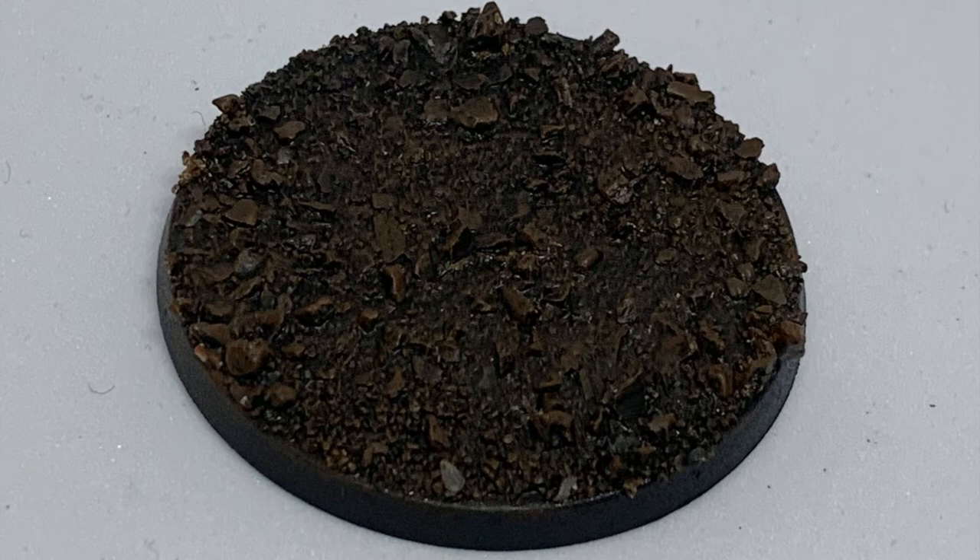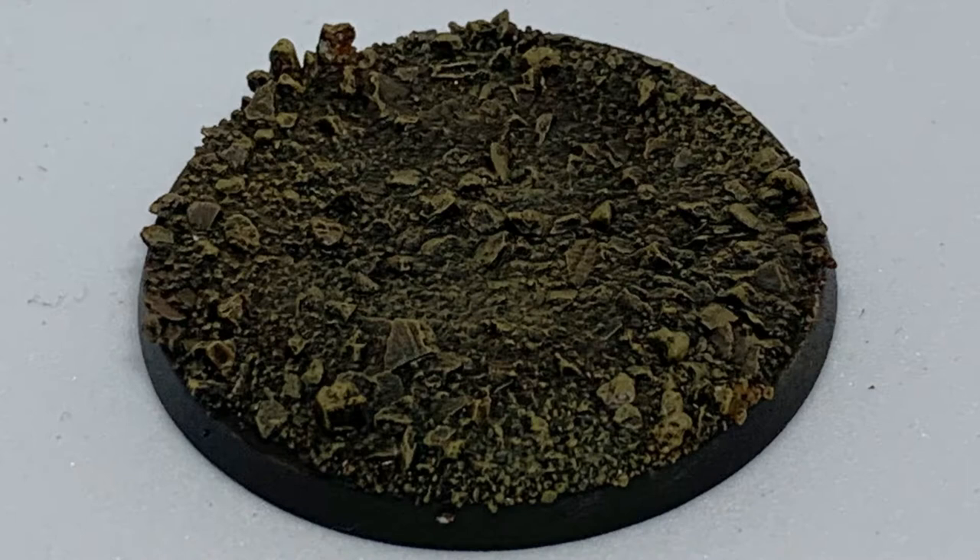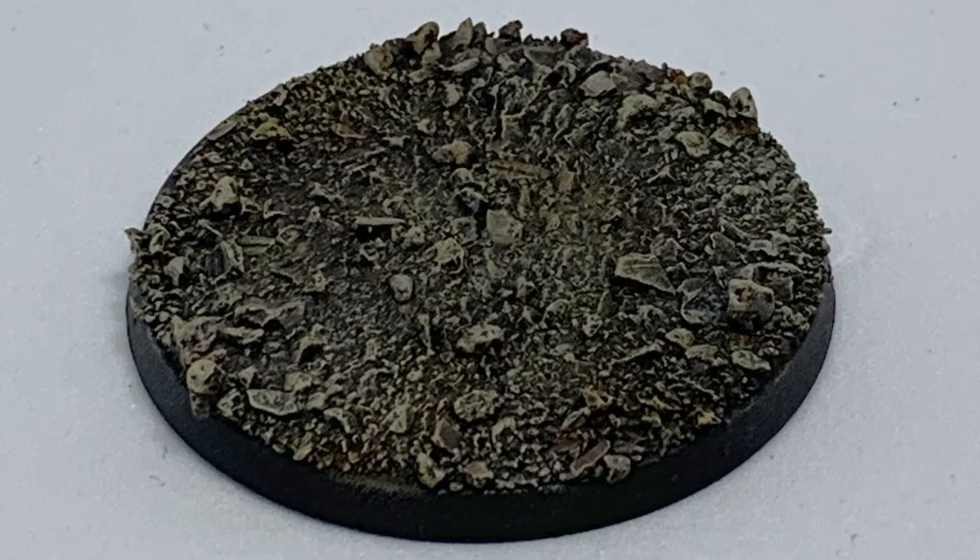Once that's fully dried, you're then going to do another dry brush, this time using the Zandri Desert — I'm probably pronouncing this name very wrong — but you get a really nice effect that looks like this. At this stage some people just leave it, however I like to go one further and give a final dry brush using the Bone White. This really picks out all the details and makes the base come alive.